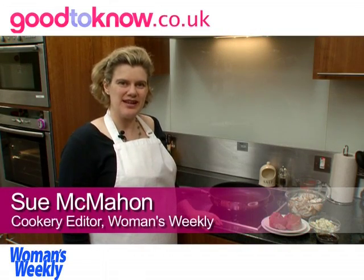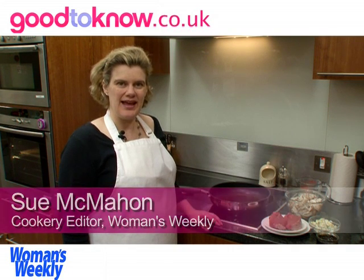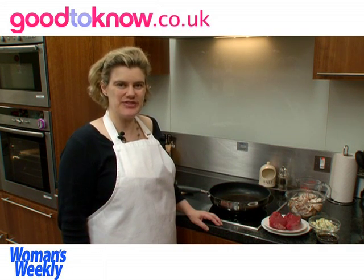Hello, I'm Sue McMahon and I'm Cookery Editor of Women's Weekly Magazine. I'm going to show you how to cook steak with a Stilton and mushroom sauce.